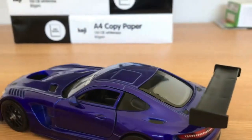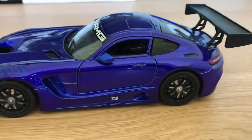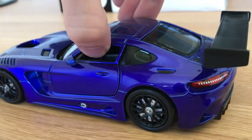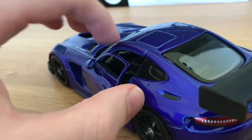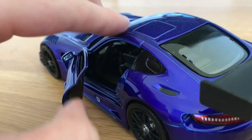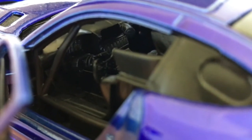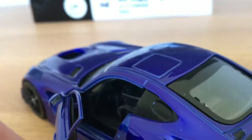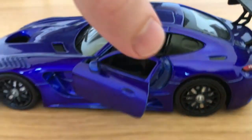In terms of the features — things that open — it's fairly minimal. The only things that really open on this car are the doors. If we just open that, you can see the door opens, and you get a reasonably good look inside. You can basically see the interior of the car quite well. That's a pretty neat feature that the doors actually open.